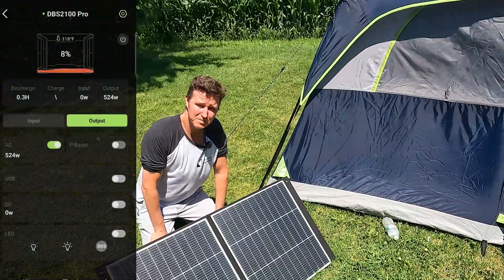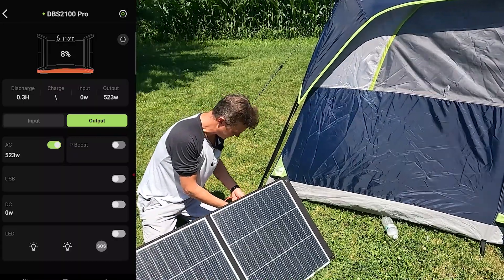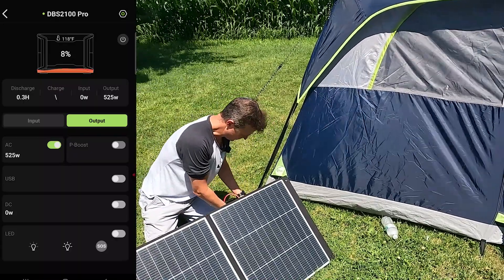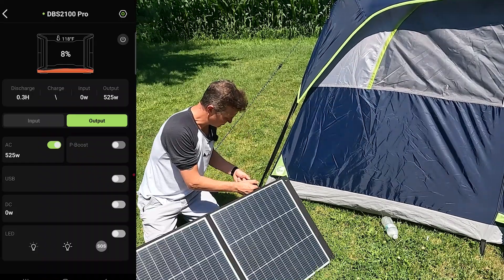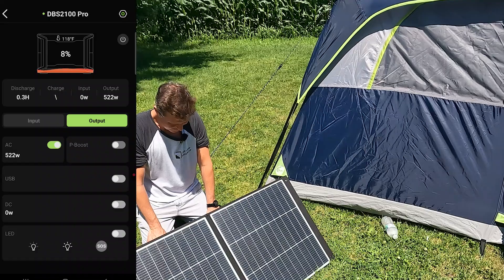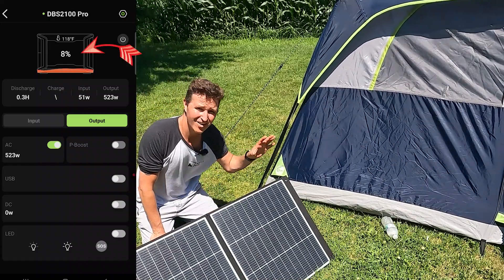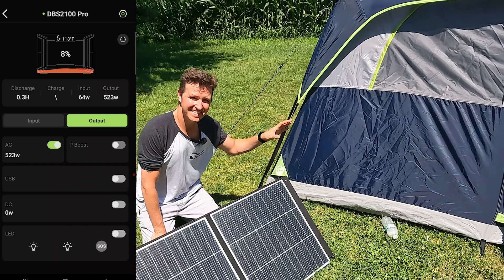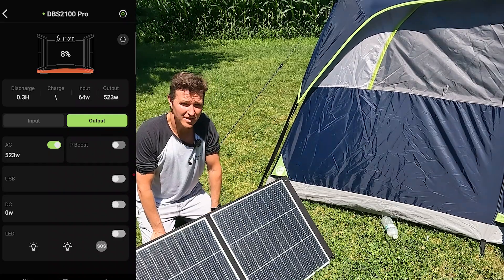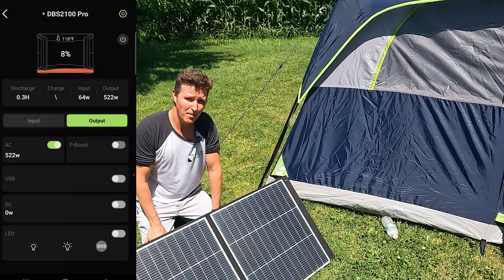I've got the Dobson app up on the screen so let's go ahead and plug in these panels and see what it shows — just positive to positive, negative to negative, super easy. It's connected and you can see the Dobson is at eight percent because I'm actually running an air conditioner in this tent right now, so it's really pulling that electricity. This 100 watt panel is going to help out.